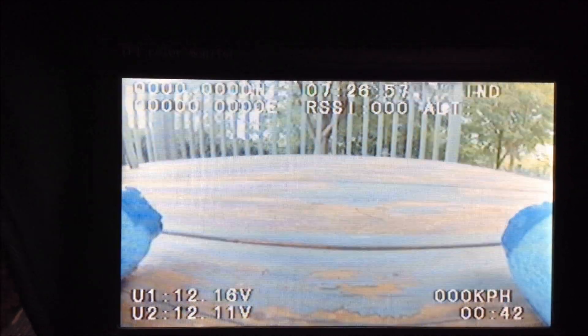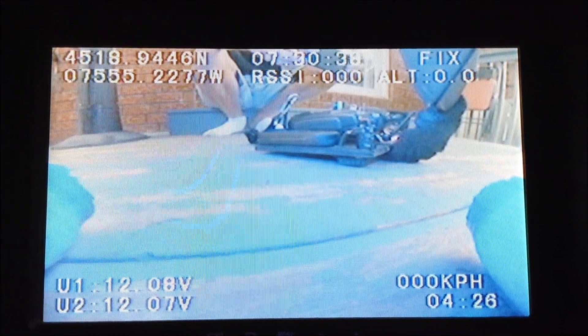Let's start from scratch. There it is — accurate GPS coordinates. GPS lock with the fix, altitude perfect at zero. The signal strength is awesome. We now have correct time. Took about four minutes.